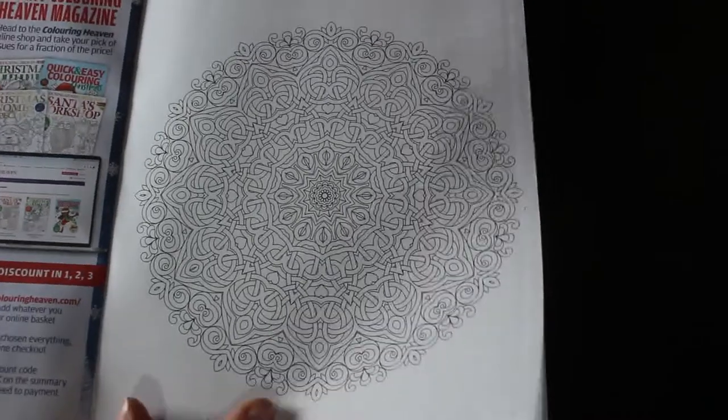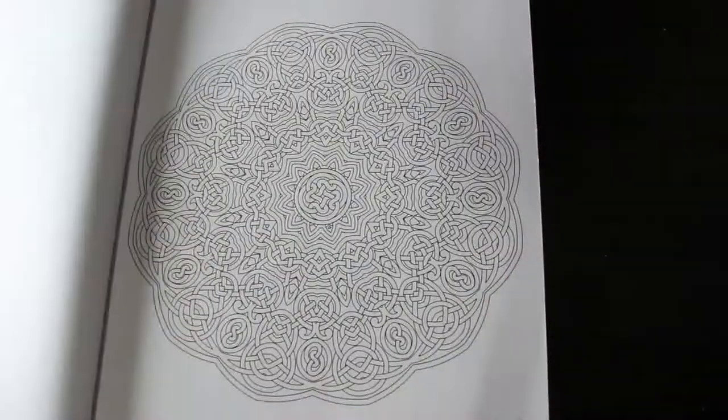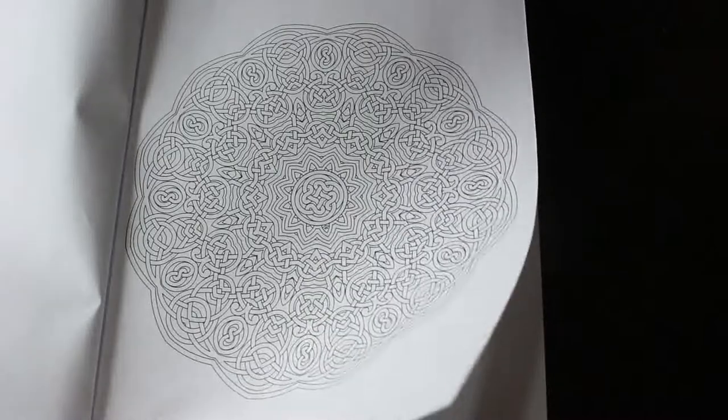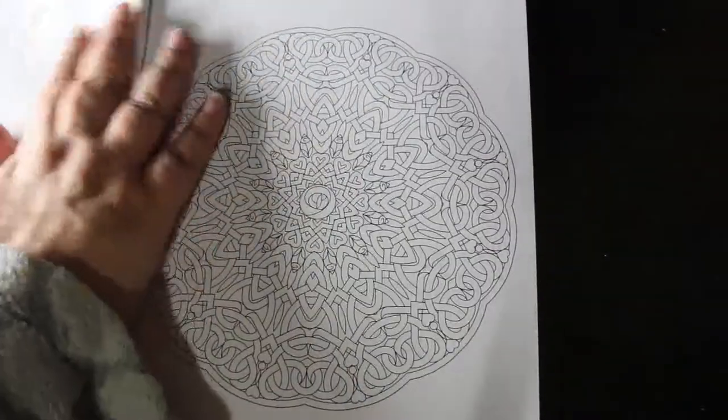I do want to get their quick and easy colouring, which used to be Colouring in Heaven Junior. The Christmas one looks really nice. So these basically — if you start somewhere it should pretty much never end, but you can still do it in different colours by separating it.